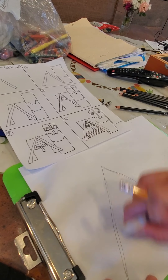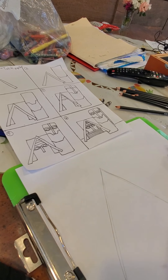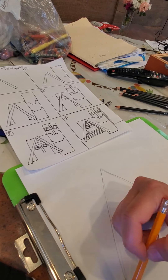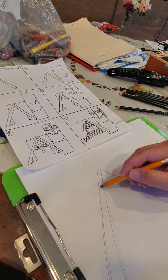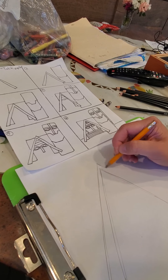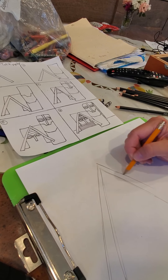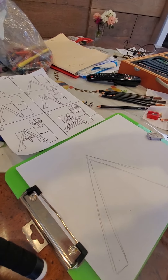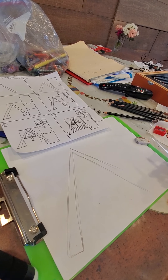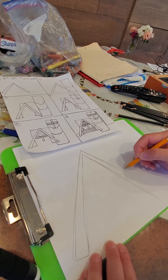You can use a ruler if you want to. I rarely use rulers — the more you do it, the better you'll get at it. Let's do a parallel line. You want it to be thicker on the bottom and get skinnier towards the top. Same thing on the other side. Back up a little bit — that's better, now you guys can see.